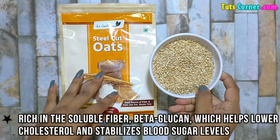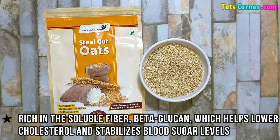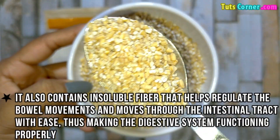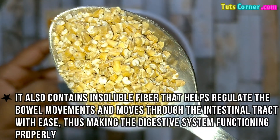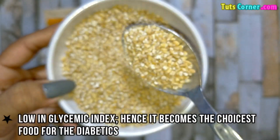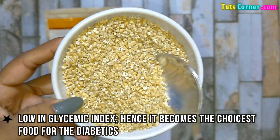Now let us see the benefits of consuming steel cut oats. It is rich in the soluble fiber beta-glucan, which helps lower cholesterol and stabilizes blood sugar levels. It also contains insoluble fiber that helps regulate bowel movements and moves through the intestinal tract with ease, thus making the digestive system function properly. Steel cut oats are low in glycemic index, hence they become the choicest food for diabetics.